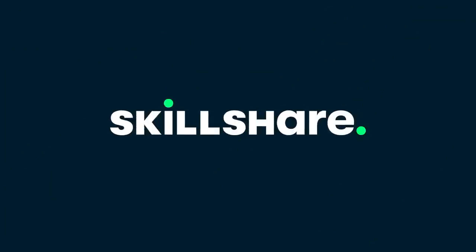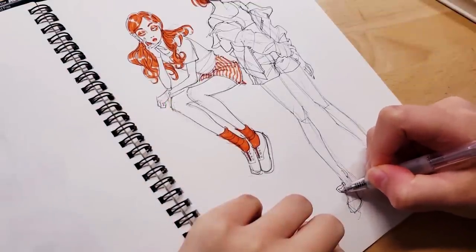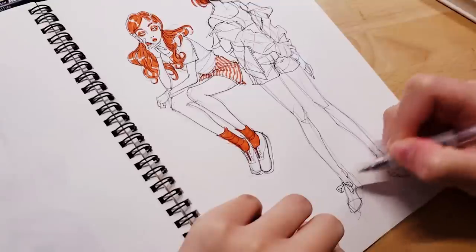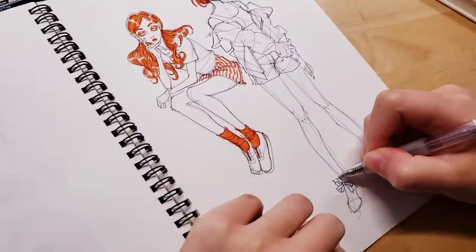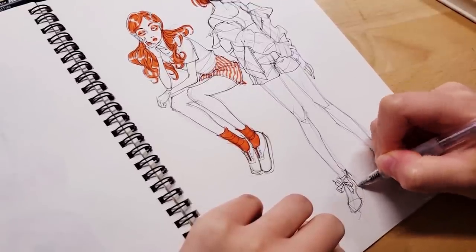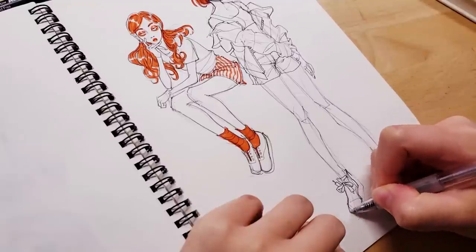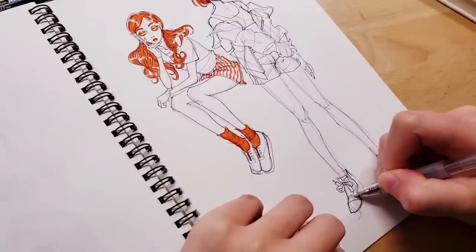Now back to the video. There are a couple of things I wanted to talk about — not too much about the process itself, which is pretty straightforward: I slowly come up with random things on the spot, put down a light sketch first, then go over it with thicker lines with the pen afterwards.